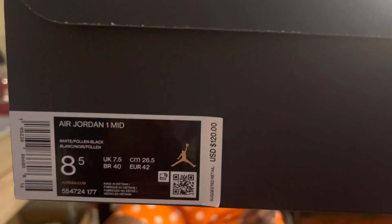Got it right here — all black box, nothing special. Jumpman right there in the center. It reads: Air Jordan 1 Mid, white, pollen, black. Suggested retail price is $120. It's a size 8.5, so you know what that means — personal pair, no reseller here.